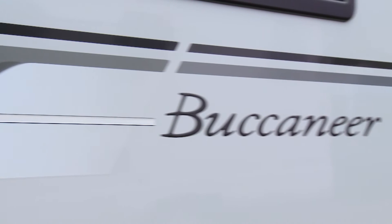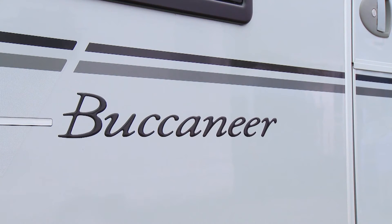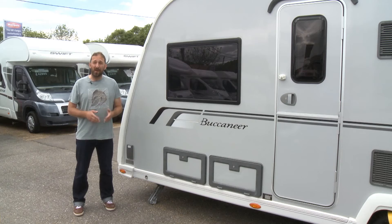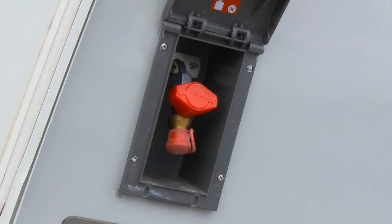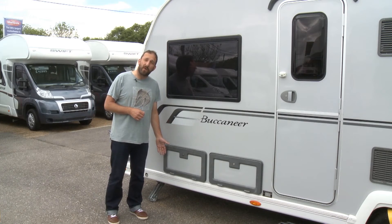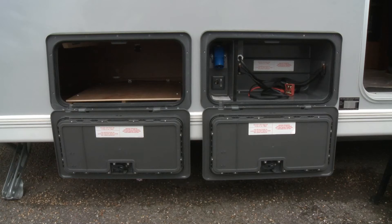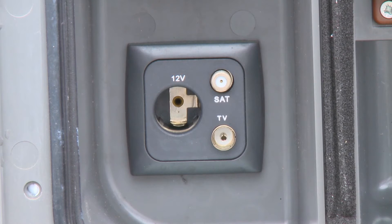It has heavy duty corner steadies and tough GRP skin sidewalls finished in eye-catching silver. It even has a GRP skin to the underside of its floor. As you can see, all the windows are flush fitting. The Clipper is absolutely loaded with goodies - on the outside you've got an external shower point, a gas barbecue point, a 230 volt electric plug socket accessible from outside the van, and there's even an external satellite point and 12 volt TV aerial point.